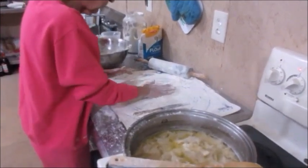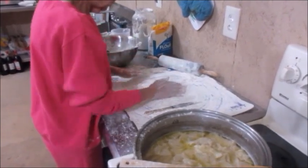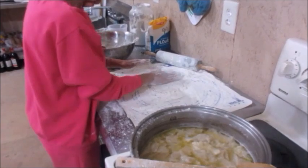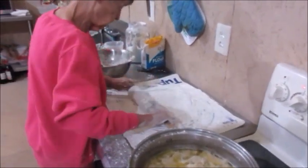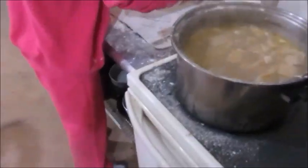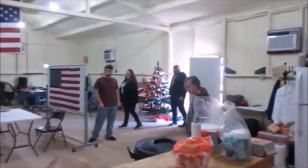I have about three more to roll out. This is kind of the time-consuming part — rolling them, cutting them, and putting them in the pot.